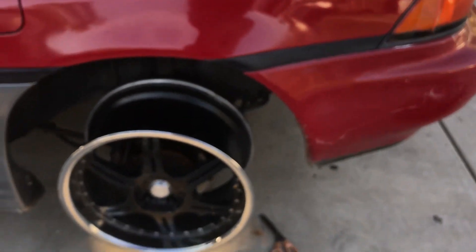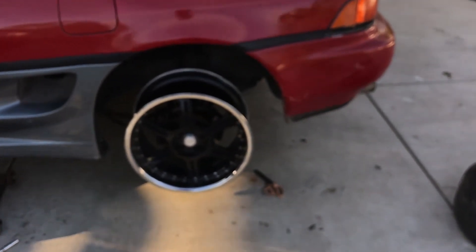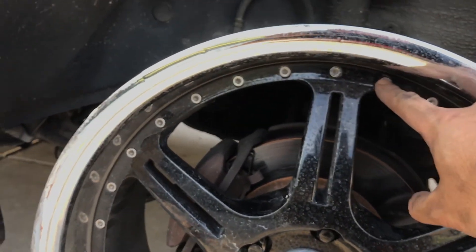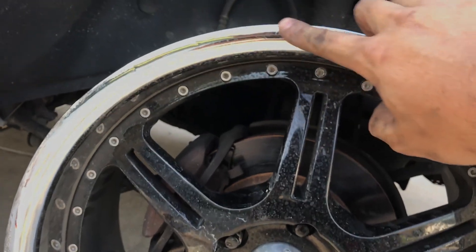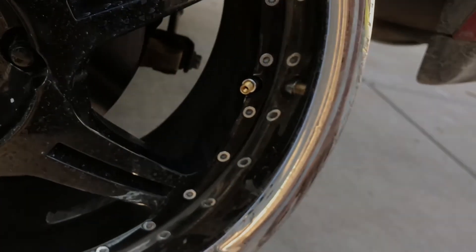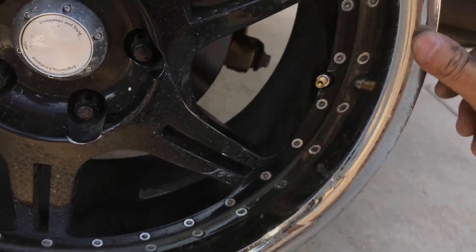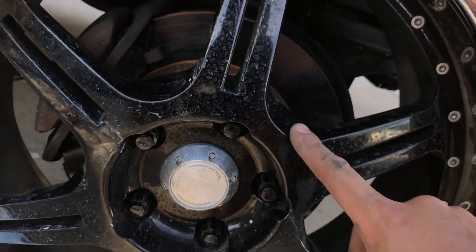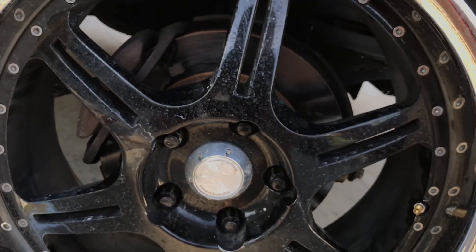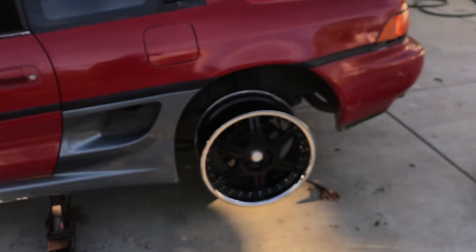I'm not sure what offset these are, but they're 18 by eight and a half, and damn they look good. I'll put some slightly stretched tires on there. I need to figure out how to take these lug nuts off. What I'm gonna do is grind down all the curb rash, sand all the black down, and repaint it in a different color — it's gonna look amazing. I got a whole pair so the front might have a little poke, but we'll see.